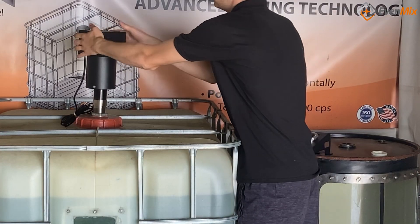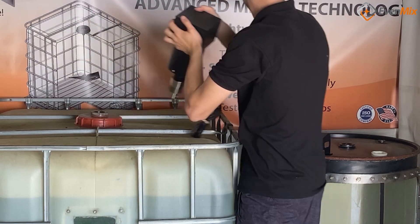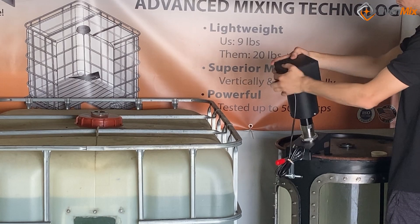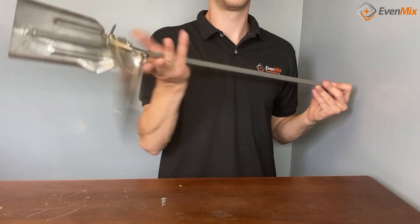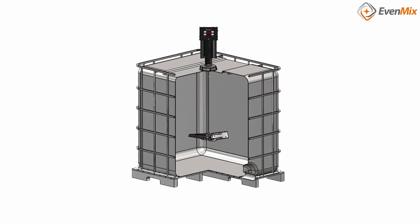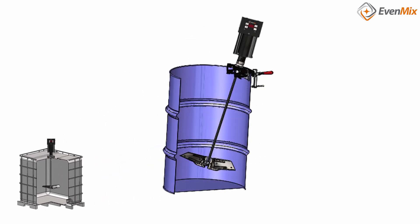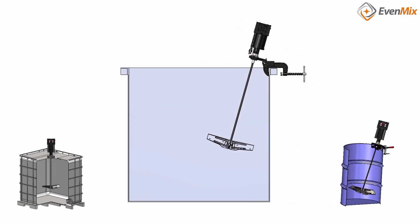You can use either drive with our IBC mixer and use that same drive with a drum mixer. Our 32-inch standard length shaft can be used in an IBC, and that same mixer can be used in an open head drum, and that same mixer can be used in an open top container.